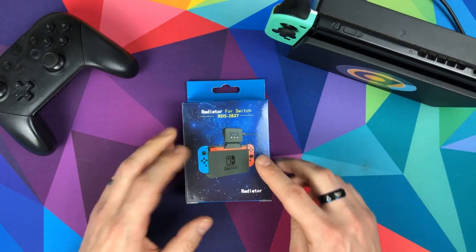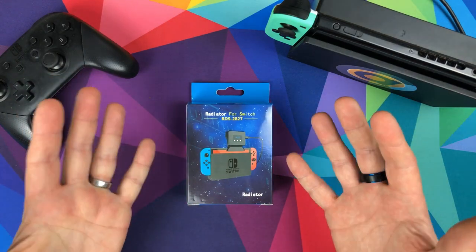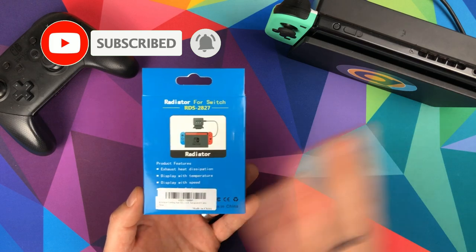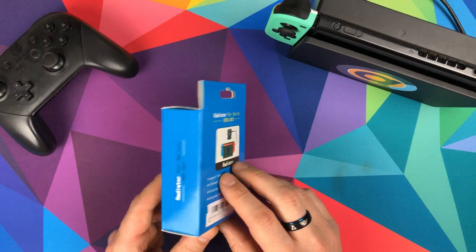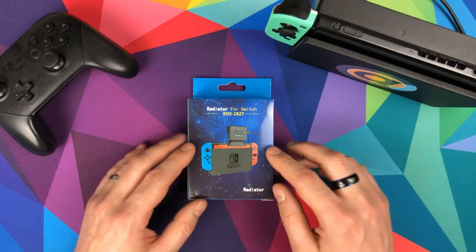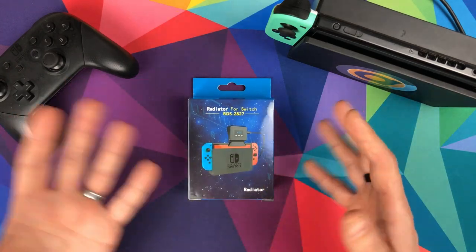I picked this up off Amazon a couple of days ago. It cost me £15, and in the US it can range from about $8 through to about $20. It seems to be one of those things made in China that's licensed to anyone — anyone could resell it and put their own name on it. The people that happen to use this are called EEE Kit. I'll link below the one I got from Amazon.